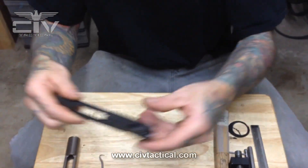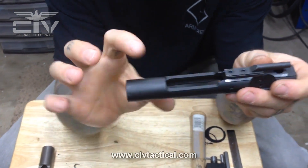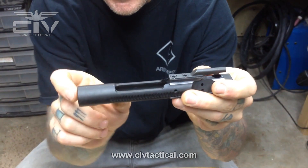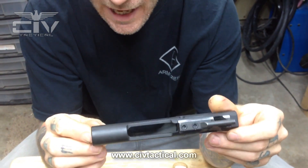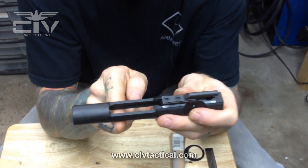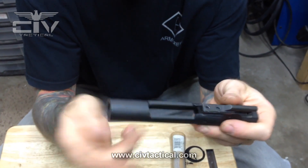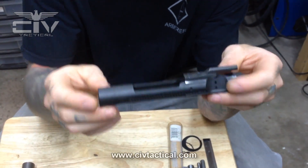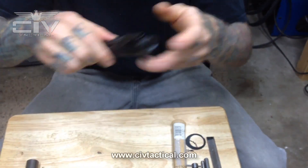A semi-auto bolt carrier is relieved here. The carrier body in the back is not full length — it's relieved right here at the bottom half; they relieve about half of that mass. The reason they do that is so if this is in a fully automatic gun, no sear will ever be able to get tripped by the carrier body. So that's why it's a semi-automatic carrier — even if it's in a fully automatic gun, it will not trip the auto sear.